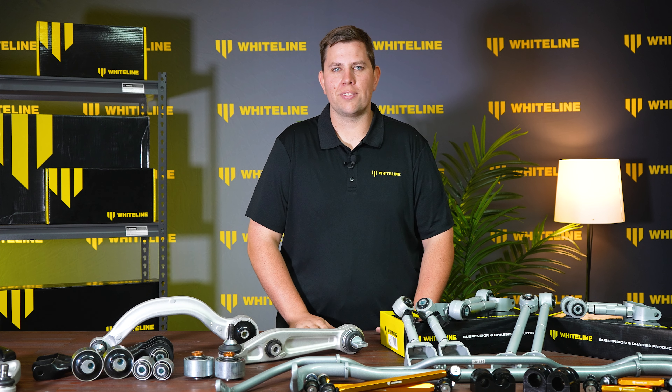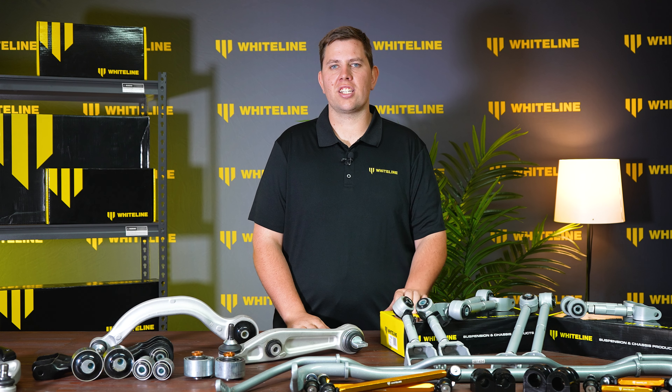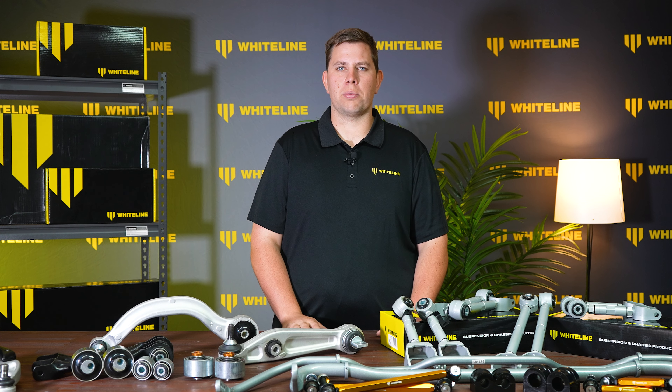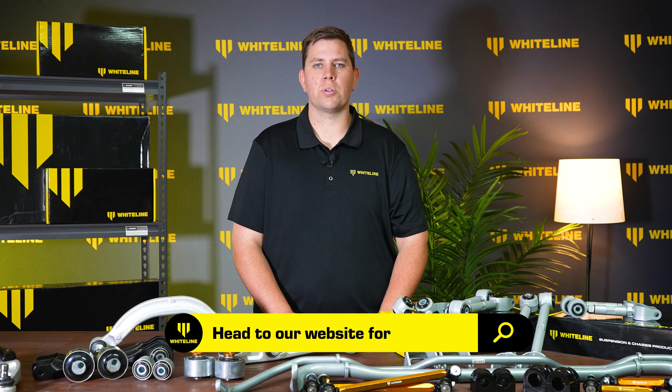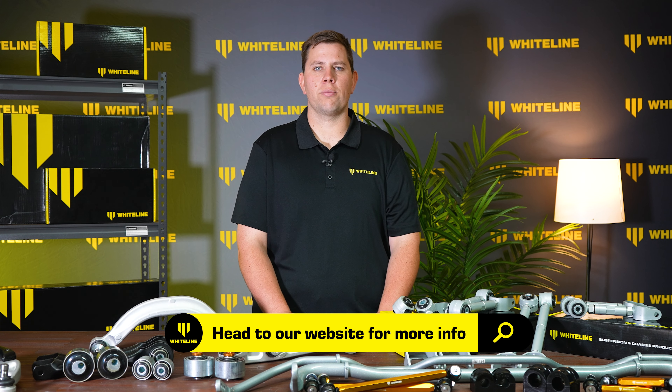At Whiteline, we have a comprehensive customer support network, everything ranging from instruction sheets inside each kit to our online customer service team and warranty support. If you want to learn more about the range currently available, head to the Whiteline website now, or if you have any other questions, please leave a comment below.